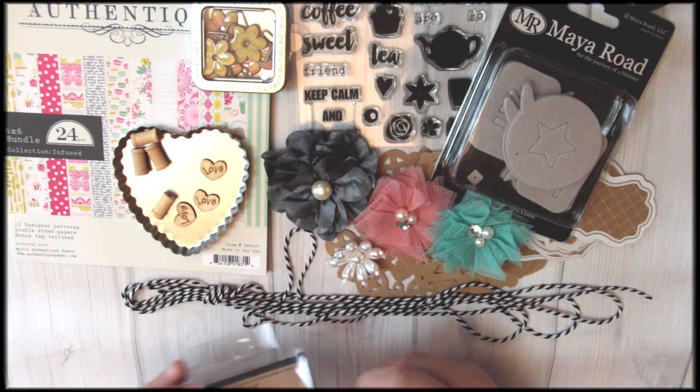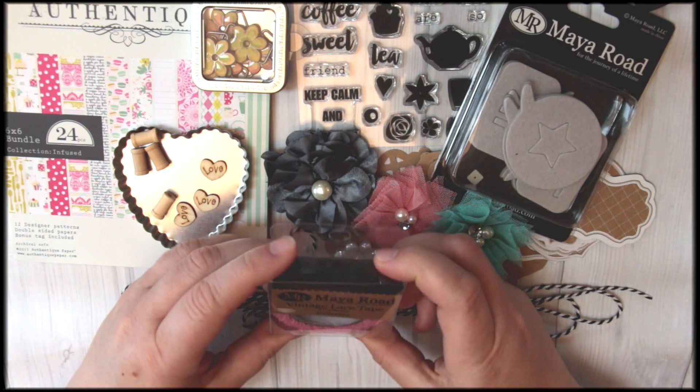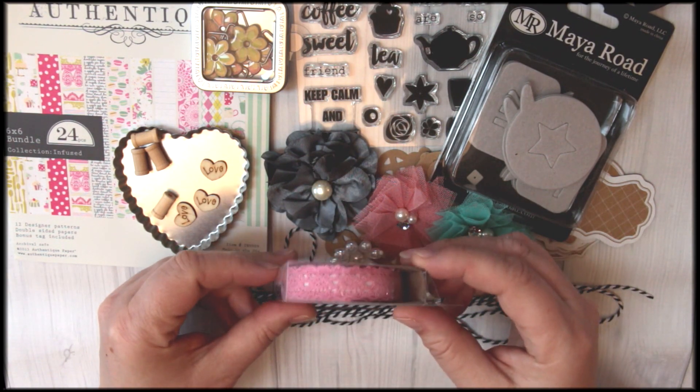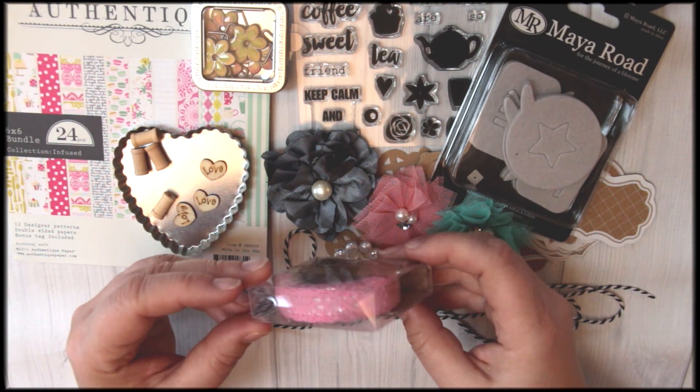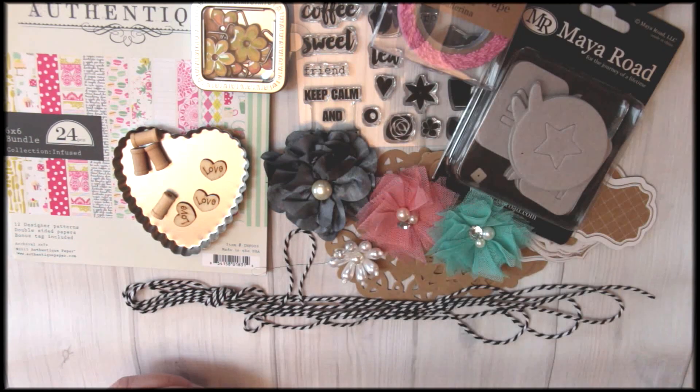Speaking of trims, we have a full package of vintage life's tape — this is the ballerina pink — it's beautiful and makes great borders and accents on cards or whatever else. One thing you'll find about our card kits is you're going to have so much product left over. So yes, you'll be able to make six cards like we say, but you're going to have tons of product to use for whatever you like down the road.